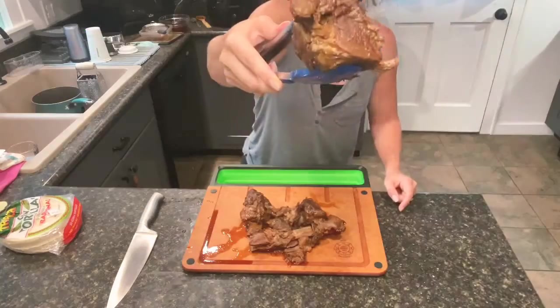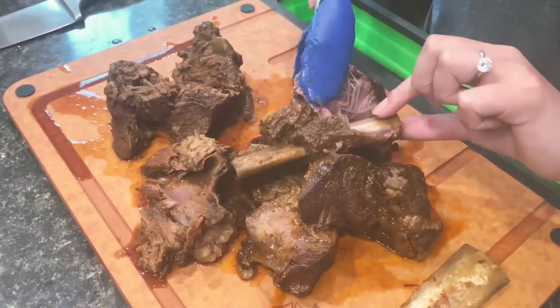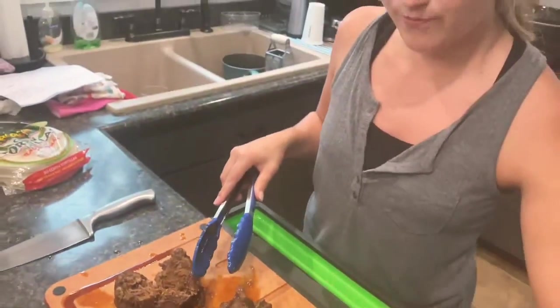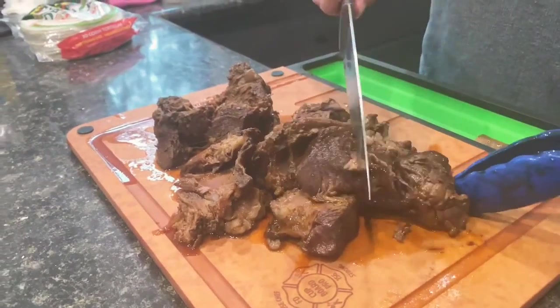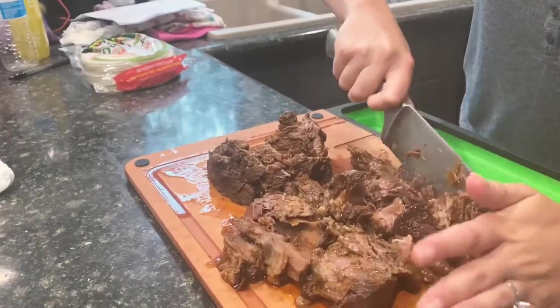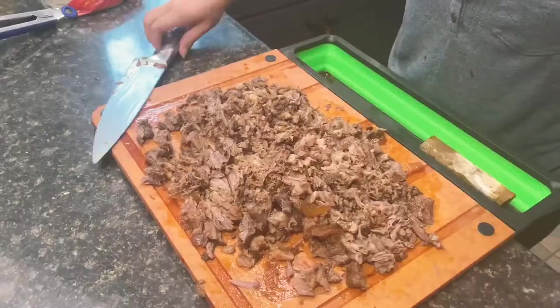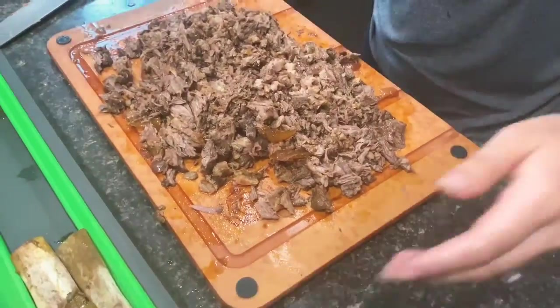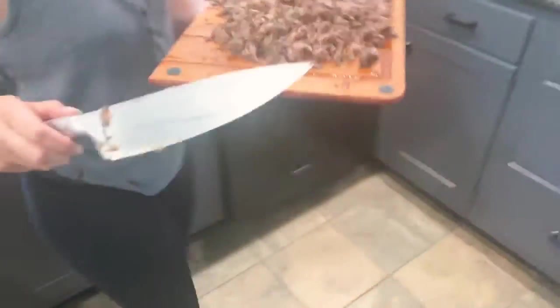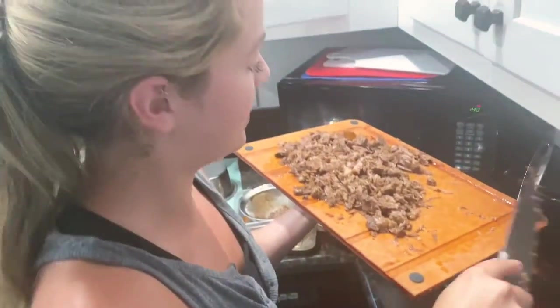I'm going to grab the meat out of the crock pot. This meat is so tender — I'm going to take it off the bone, which is absolutely no work at all, it just comes right out. Now I'm going to take my knife and roughly chop this up. Oh my god, I can't wait to eat this — I've got to have a bite. I'm going to take this over to the crock pot and put a little bit of the meat back in, but I'll leave most of it out because we're super hungry and I know we're going to want to really stuff these tacos.